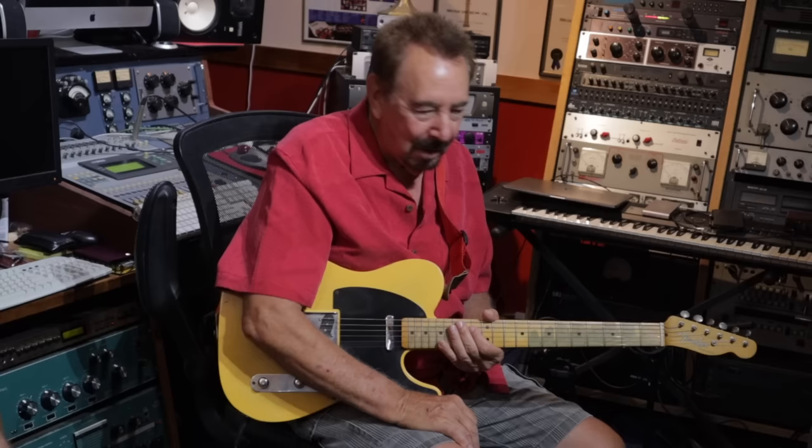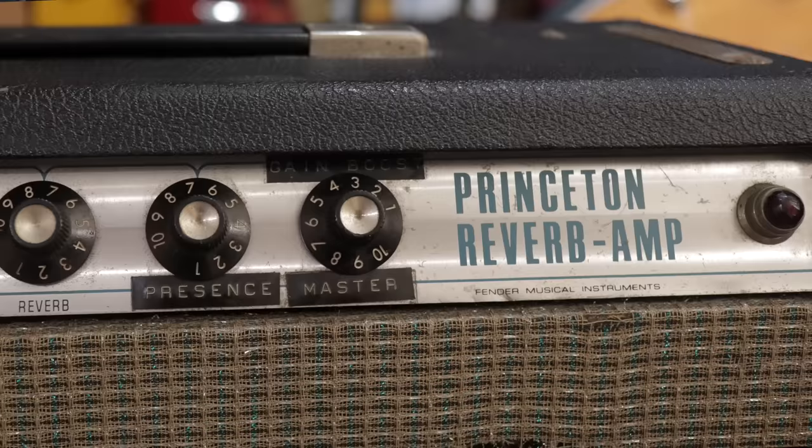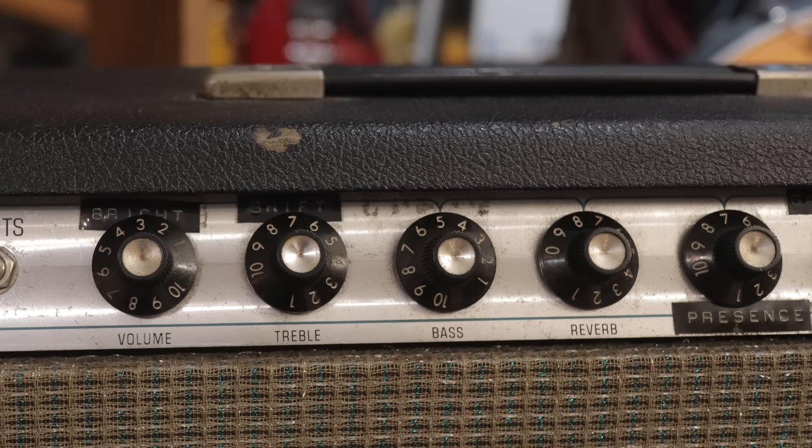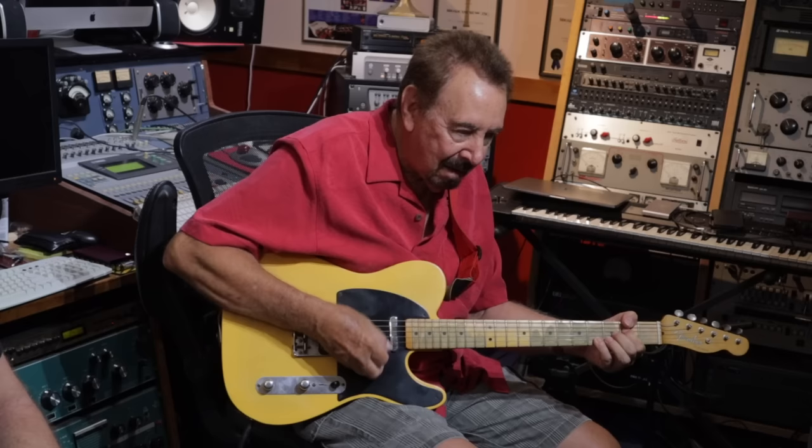They'd scream at you to turn your damn amp down, because it's going into the drum mics and the piano mics. So my dear son-in-law, Corey Fite, who was a genius, was working at Valley Arts Guitars. He did this Paul Rivera mod for me on my Princeton that gave me the master volume and a few other push-pull things for the treble boost and all of that, so we could go from a clean thing.